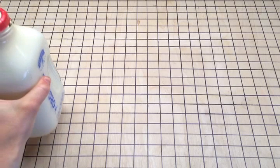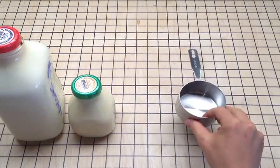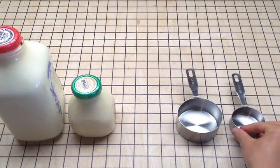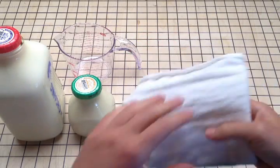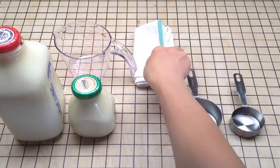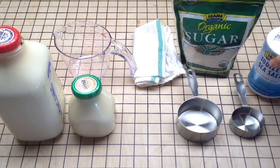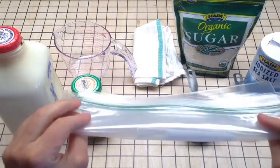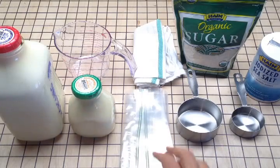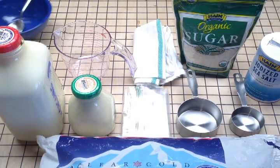Ice cream. You'll need some whole milk, some heavy cream, a one cup measuring cup, a third of a cup measuring cup, a two cup or larger measuring cup, a towel or some sort of wrap to protect your hands from the cold while shaking it up, some sugar, some salt, two large freezer bags, a bag of ice, and then to eat it — don't forget the bowl and spoon.